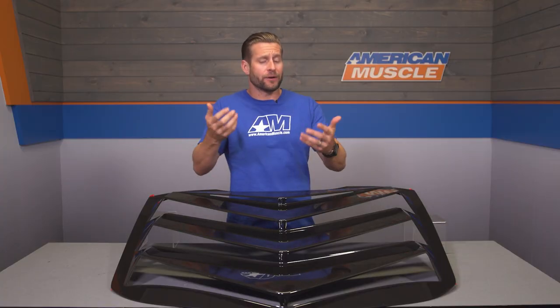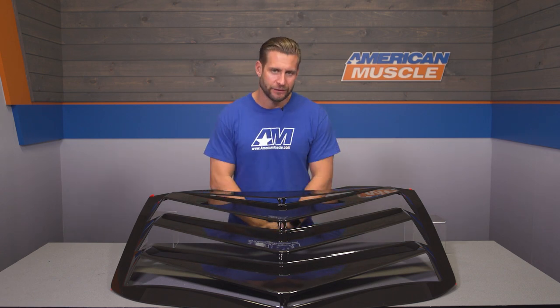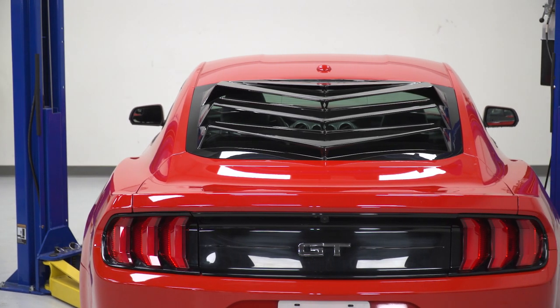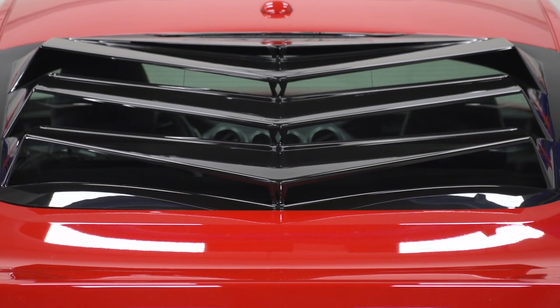If you wanna get a better idea of how this is gonna look, there are a ton of pictures on the site from fellow S550 owners who have actually pulled the trigger on this thing and installed it. So feel free to check those out on the product page. As far as construction is concerned, Backdraft did design these things using the CAD data from Ford, so it's gonna fit the back window perfectly on your Fastback S550 without any weird gaps or overlap.